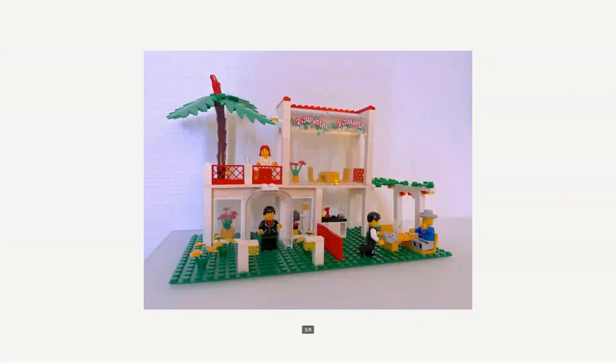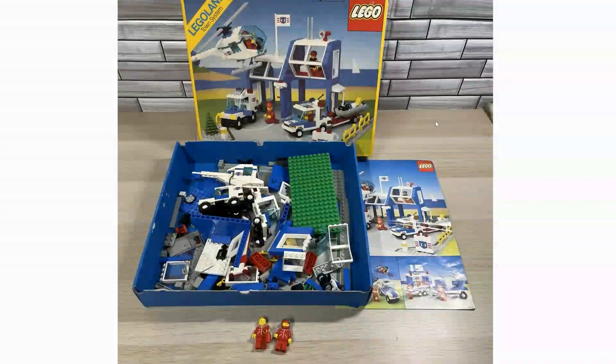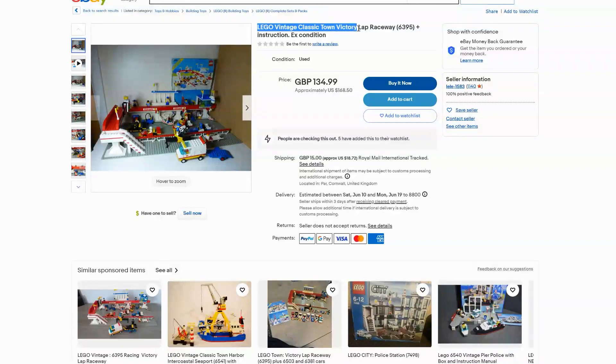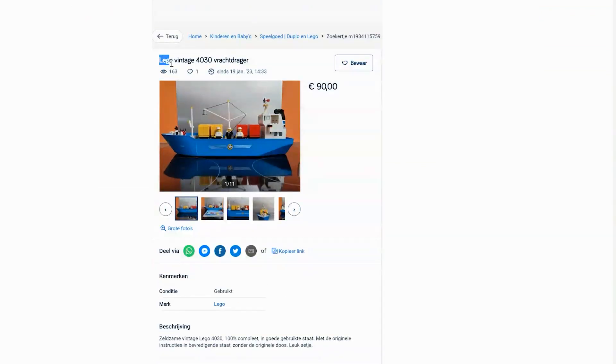In many cases they only offer the set without box or manual, and in some cases not even complete. But if you really want to talk about a collector's item, you should definitely have the box and manual. You can often assemble many older sets yourself for 90% with ordinary bricks, so don't let your head run wild when you read things like 'collector's item', 'vintage', and 'very rare'.